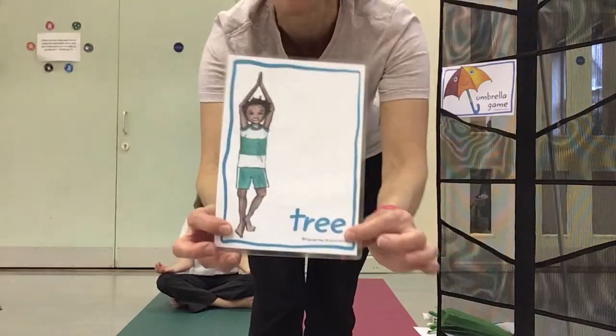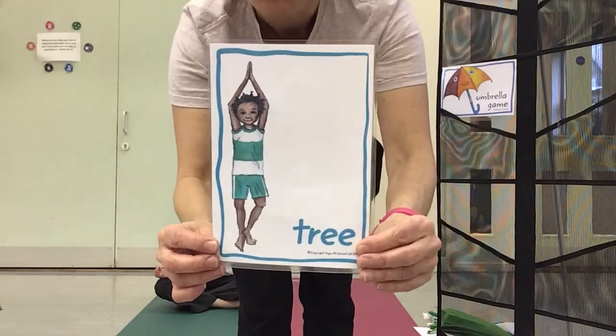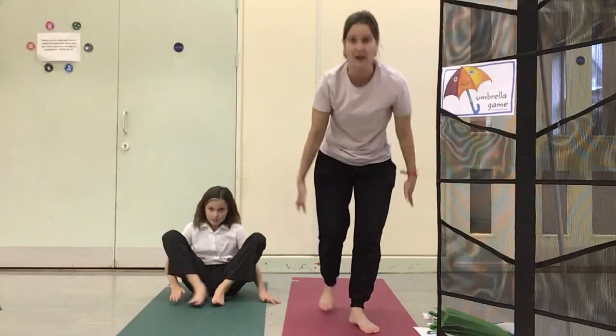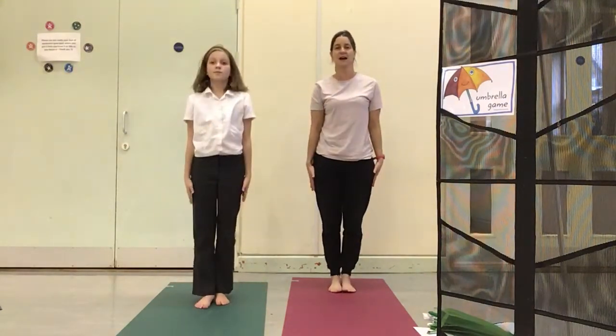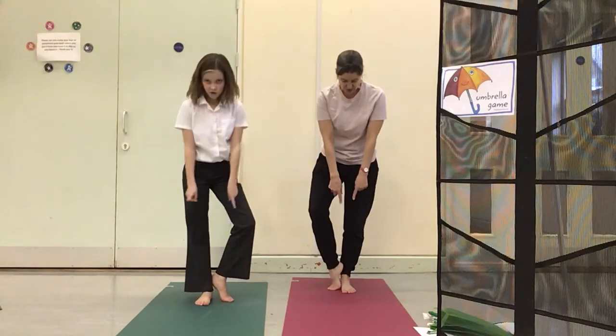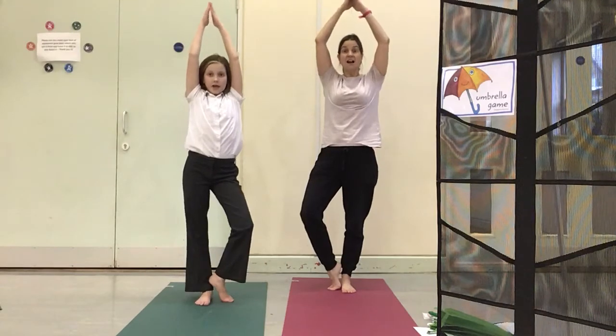You'll remember our tree pose. So we're going to be balancing with one foot up a little bit, trying to keep your balance really nice and steady everyone. So coming up into our stick pose first. Are we ready? Bringing your foot up. Tree feet, tree arms, tree eyes too.